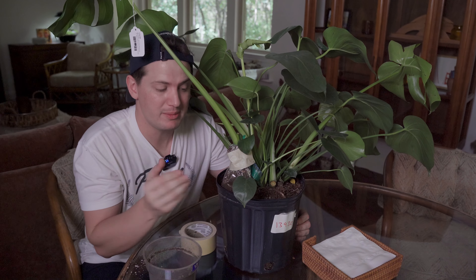Did you know these plants also produce an edible fruit? It kind of tastes like pineapple and banana — I actually tried one a couple of years ago. It's unlikely to fruit inside your house, but it's fun to know it has the potential. If you ever get the opportunity to try a monstera fruit, I highly recommend it — it tastes amazing. Just make sure it's ripe first, because they're actually toxic if they're not.